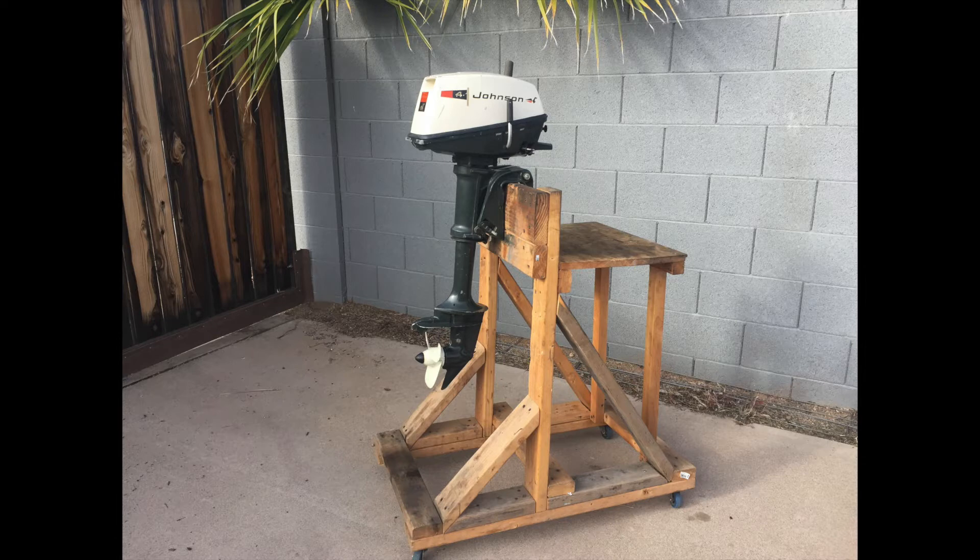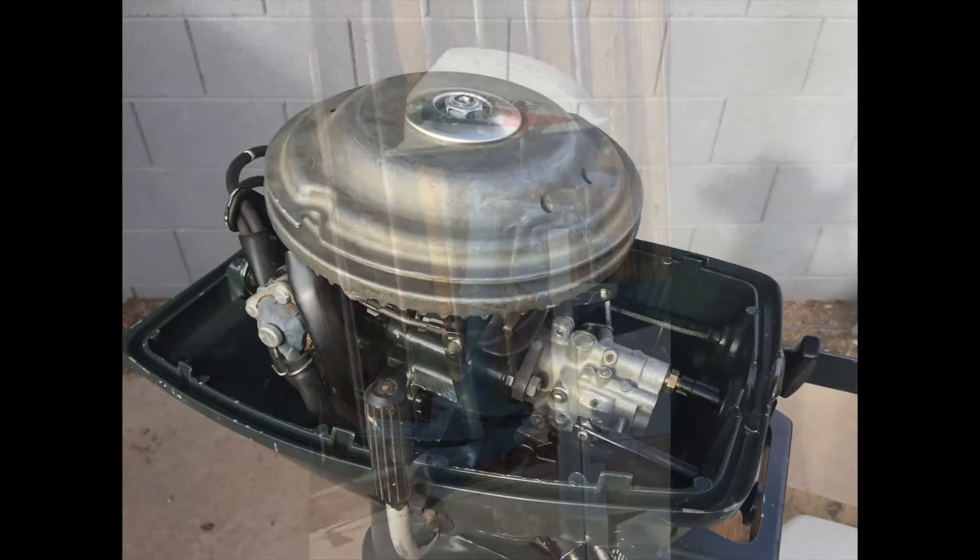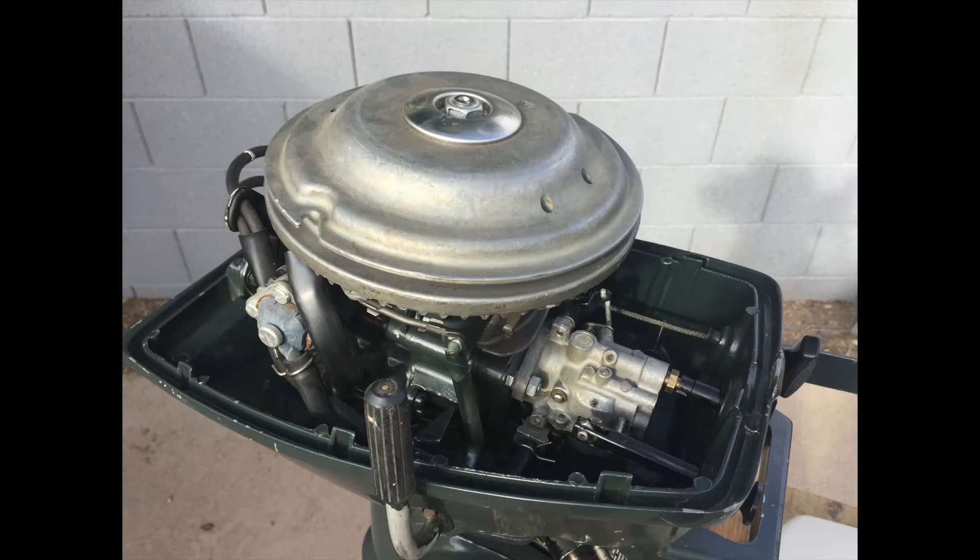Pros: great compact design makes it very easy to transport and store, it weighs only 34 pounds, parts are still available, very easy to maintain, and less expensive points and coil ignition. Cons: permanently connected drive shaft, no reverse gear — the motor must be turned 180 degrees for reverse — and the throttle control is located on the side of the engine, which makes it difficult to control.